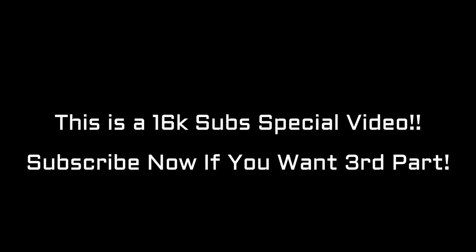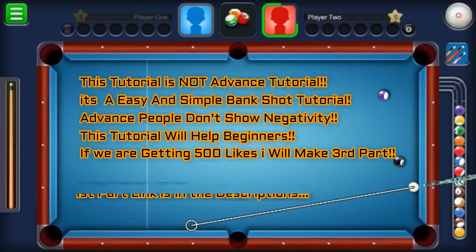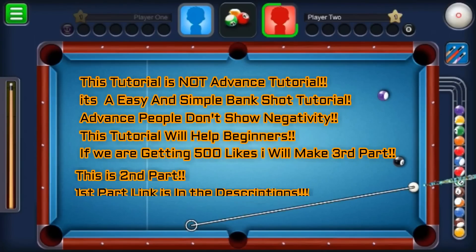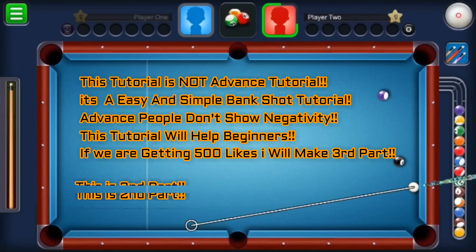Let's get started. I'll be showing you some simple and easy ways to clear up your snooker ball, or some simple bank shots you can make. If you just got started playing this game, you can watch this tutorial. If you haven't seen the first part, go to the description and watch it first, then come back because this is the second part.